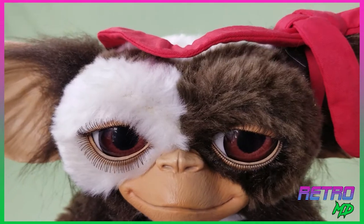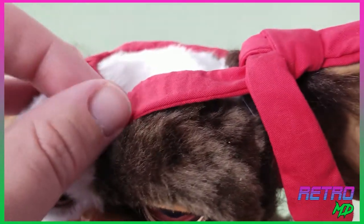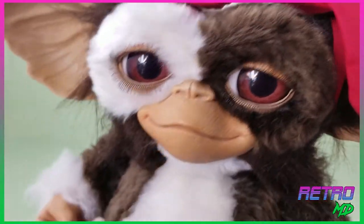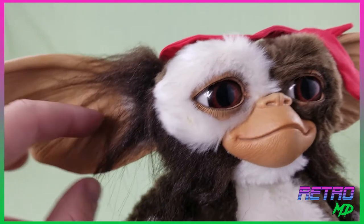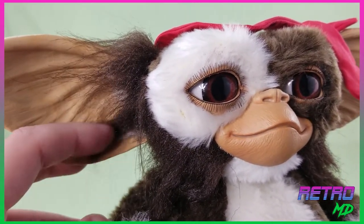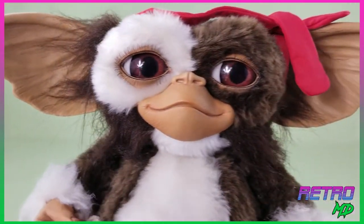This is the combat version, so on top of Gizmo's head he is wearing his Rambo bandana. It is made out of a real soft goods fabric. The fur is also a real soft goods material, and they did an amazing job. The actual flesh shown throughout the body is just sculpted plastic.